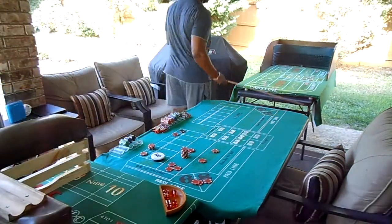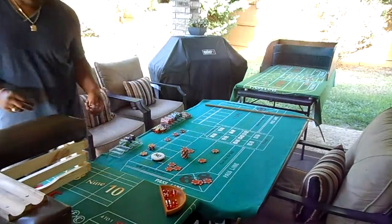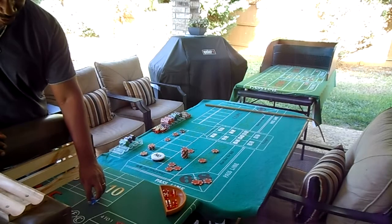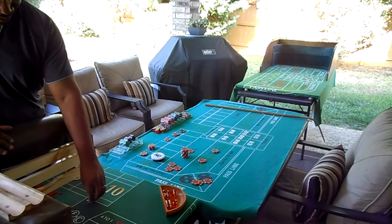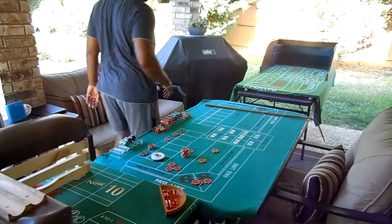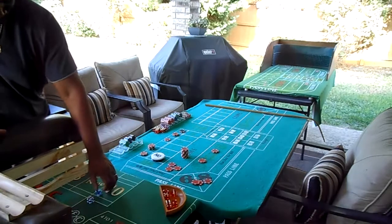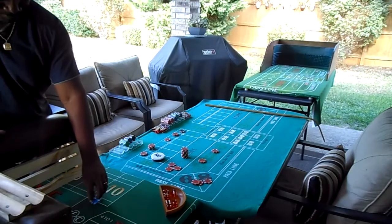That's going to be a 6-deuce, eight — easy eight. And Quack Shooter, when you pick the dice up, you put them on edge, then you kind of twist your hand as you throw them, which is kind of what I do, somewhat modified. It's going to be a 5-4-9, Nina Nina nine.